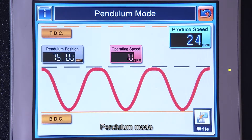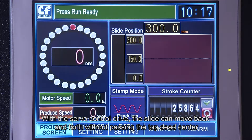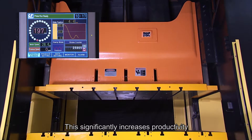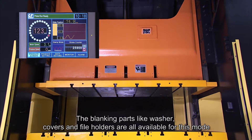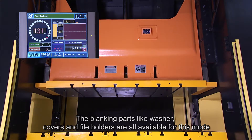Pendulum Mode: with the servo control drive, the slide can move back and forth without passing the top dead center. This significantly increases productivity and reduces energy consumption, further providing an eco-friendly working process. Blanking parts like washers, covers, and file holders are all available for this mode.